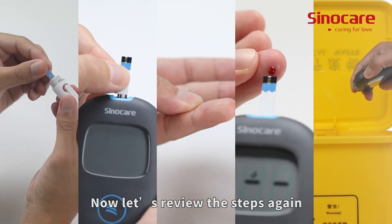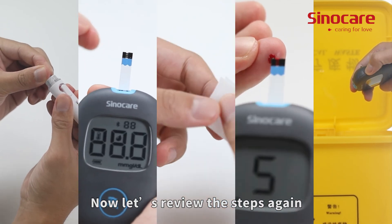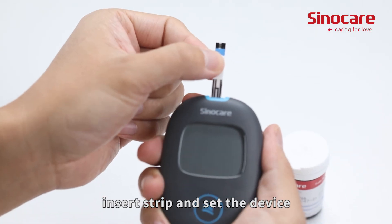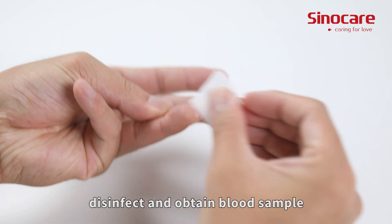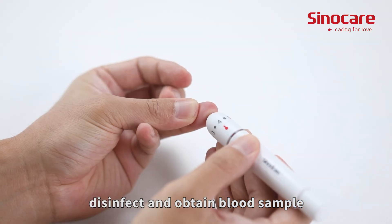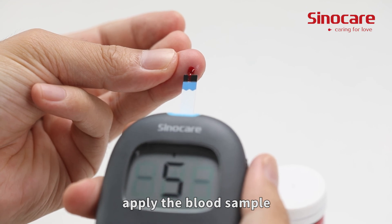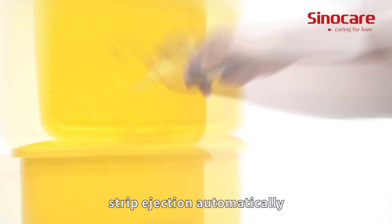Now let's review the steps again: prepare equipment; install lancet, insert strip, and set the device; disinfect and obtain blood sample; apply the blood sample; strip ejection automatically.